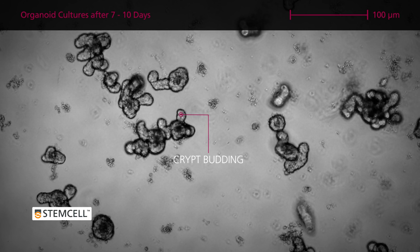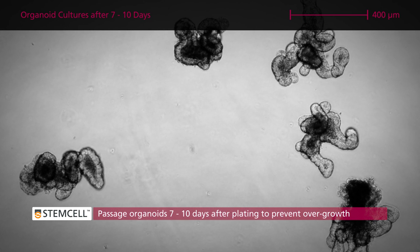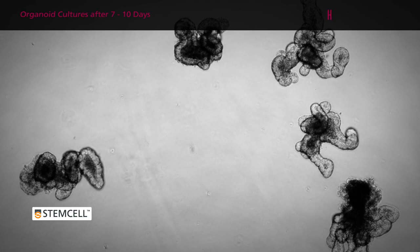Organoids will expand and exhibit crypt budding over the five to seven days following plating. Organoids should be passaged between seven and ten days post-plating to prevent overgrowth and excessive accumulation of debris within the lumen. For a detailed protocol for passaging intestinal organoids, watch the video Mouse Intestinal Organoid Passaging.